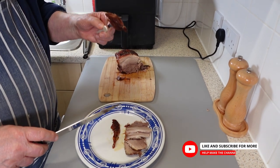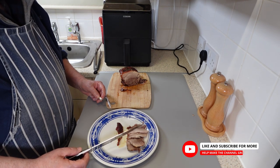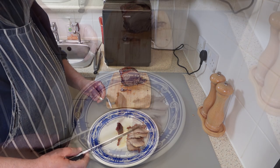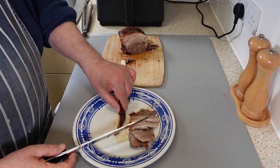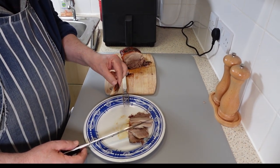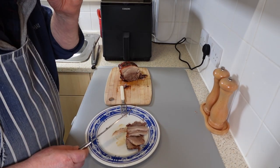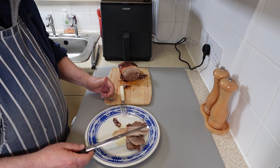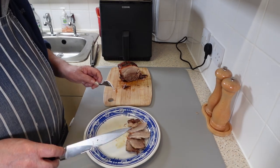Now it's taste test time. This is absolutely gorgeous — succulent, full of flavor and very, very moreish. Let's try a bit of crackling. I hope you're hearing this — it tastes great. I love the sound and the texture of a good crackling, nothing beats it. The crunchiness of a piece of crispy pork skin roasted to perfection — it's one of my favorite treats.